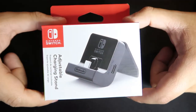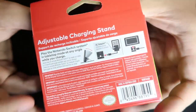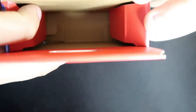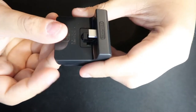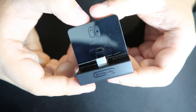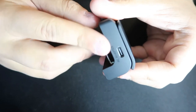Here is the box. The front is showcasing the stand itself, and on the back we have instructions on how to plug in the charging cord and how to adjust the stand. Opening this up, we have the stand and that's it. I like how the stand matches the aesthetic of the Switch dock — this is actually very good quality. I expected it to be good quality since it's a licensed Nintendo product.